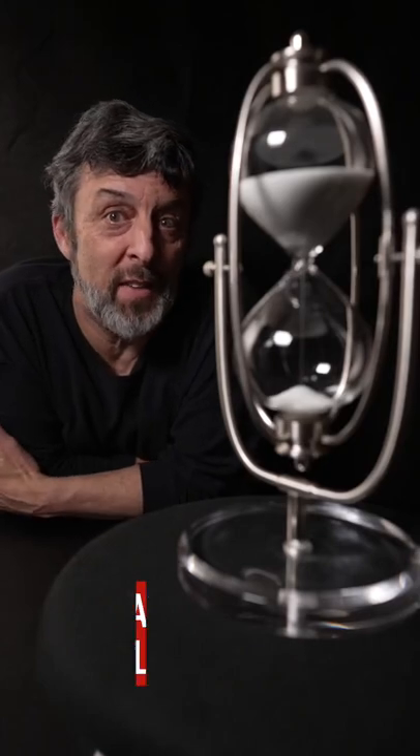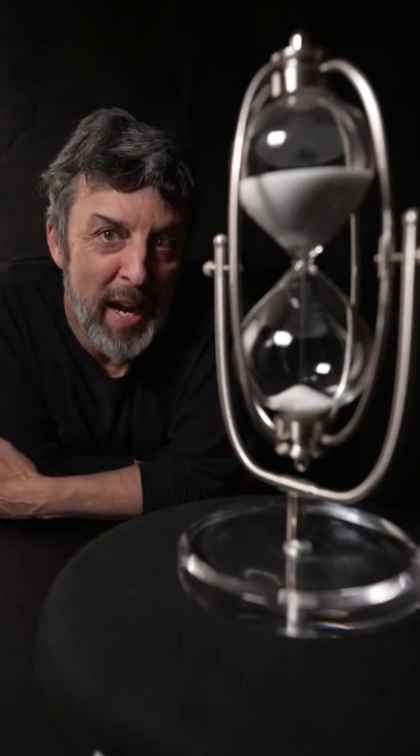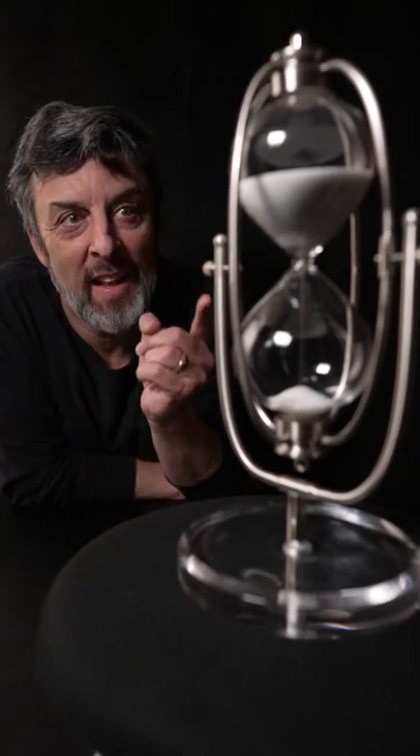Sometimes between jobs I like to give us a creative challenge, so I told Travis let's do a product shot — but not just any product, something super shiny and reflective like this glass hourglass.